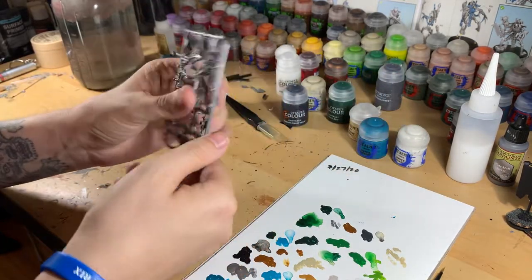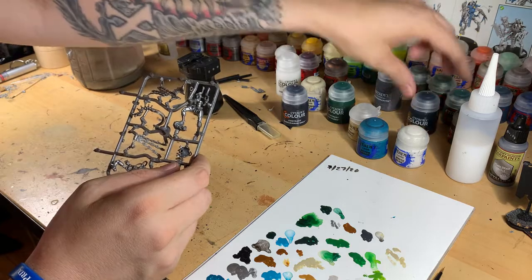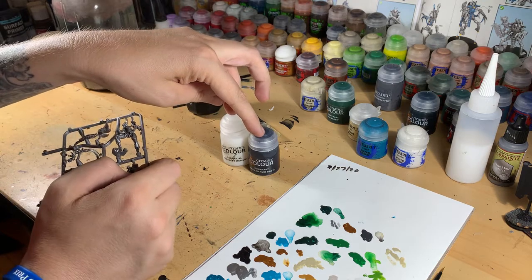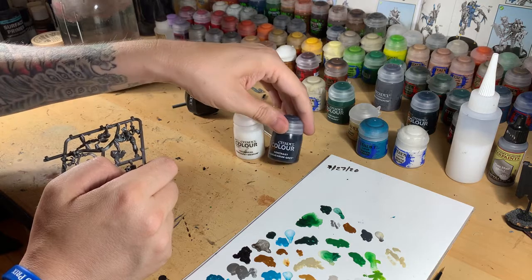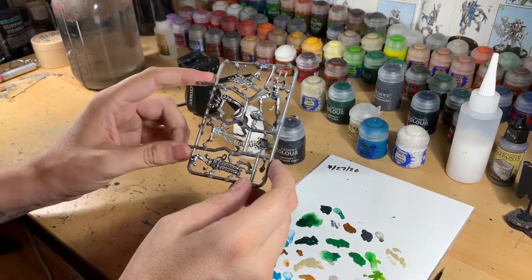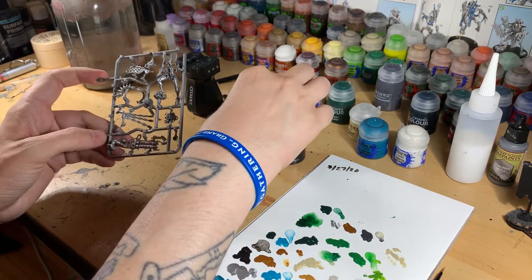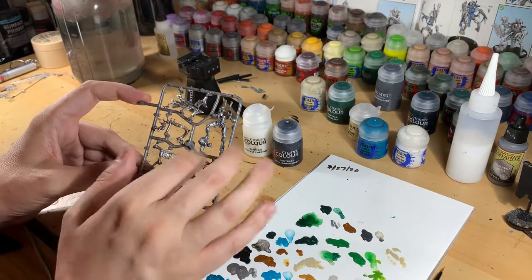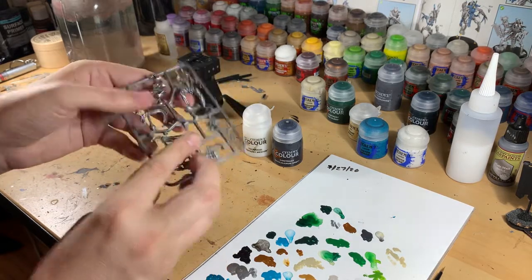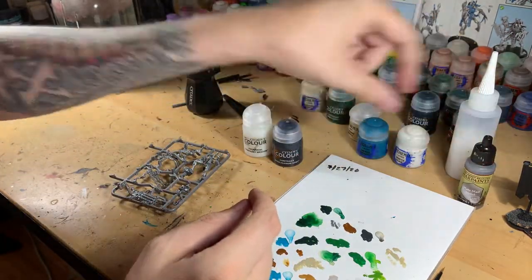For colors, we'll start with silver, then hit it with some Basilicum Gray contrast. We're going to thin it down with some contrast medium — putting the Basilicum Gray straight on the silver will come out a little dark, almost like Leadbelcher with two coats of Nuln Oil. What we want is a very thin, light opacity gray over the silver. I primed on the sprue, so once he's cut off I'll be touching up with some plate metal before we do anything.